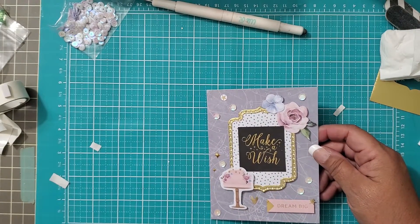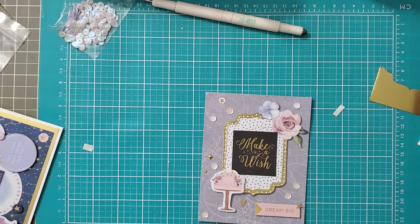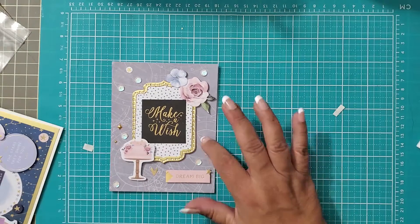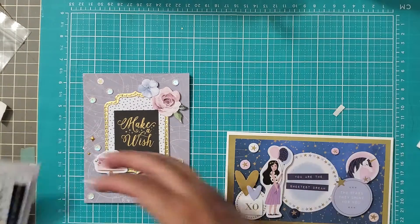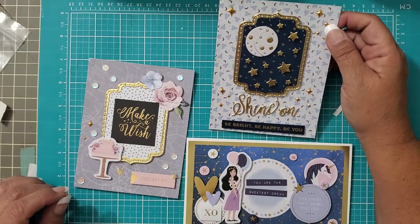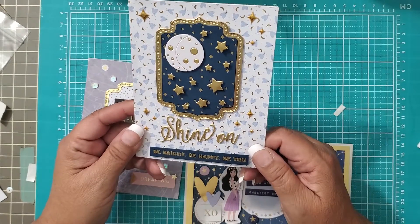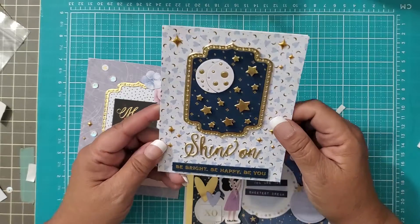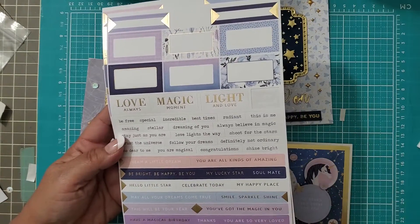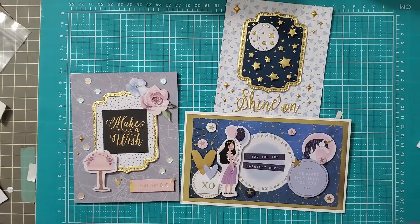I found the other two cards. I was just commenting to the peanut gallery — I think I may have to start locking the cats in the bedroom again when I shoot video. Here are our sample cards — these are the ones I did my takes on. I am not necessarily super happy with that sentiment; I may redo it by stamping it in gold ink and then embossing it with clear. But you know what — I'm going to steal the 'Be Bright, Be Happy, Be You' and replace it in that spot.